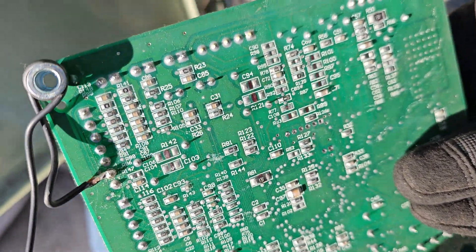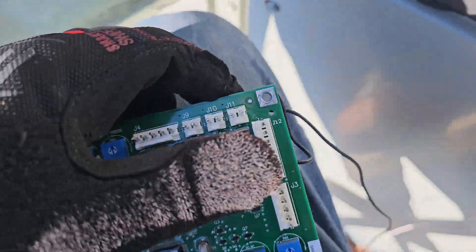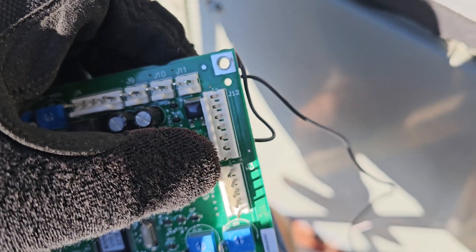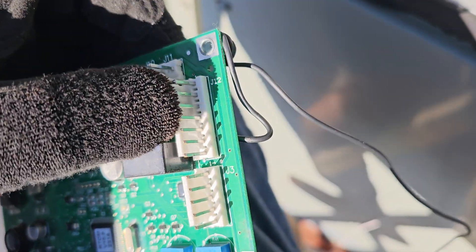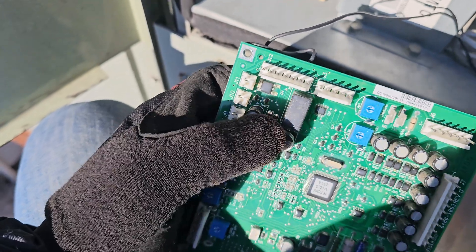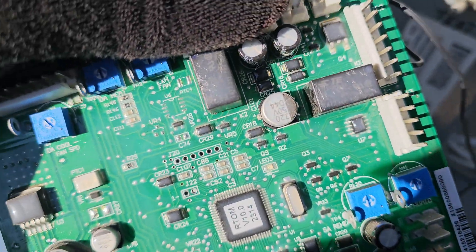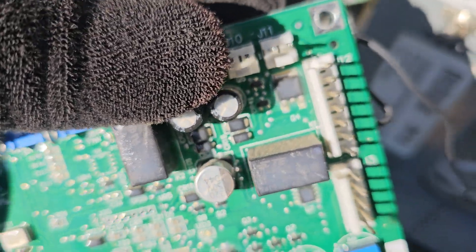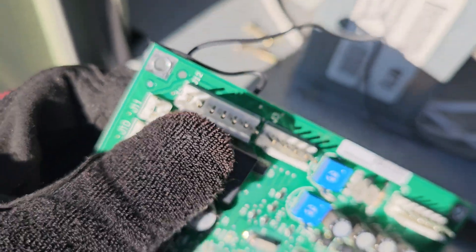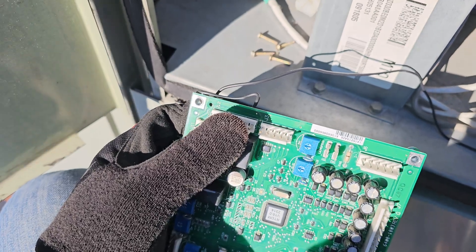I found online that J12, pin six — or terminal six — that's your common alarm relay output. And I think this relay right here is K1 — yeah, K1, this little cube relay right on the board. That's the K1 relay, and that's what triggers that output. So any alarm, it will trigger 24 volts to J12, wire number six.